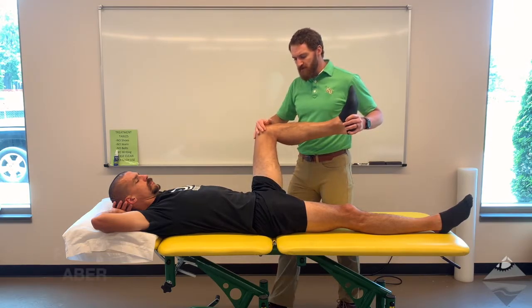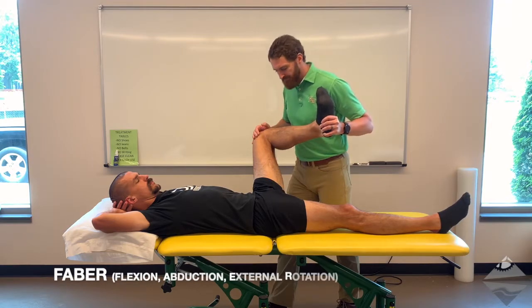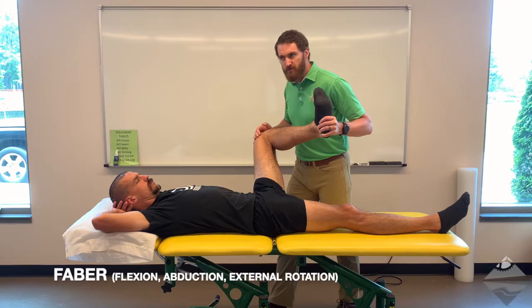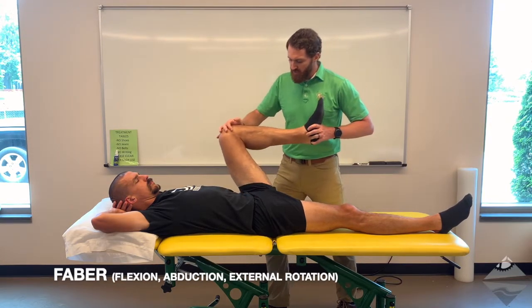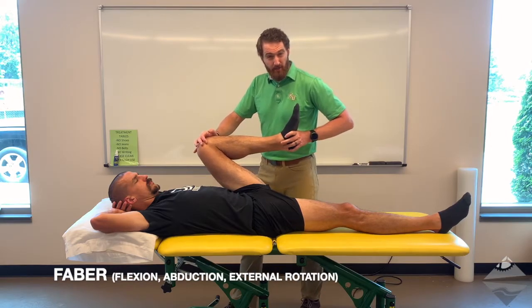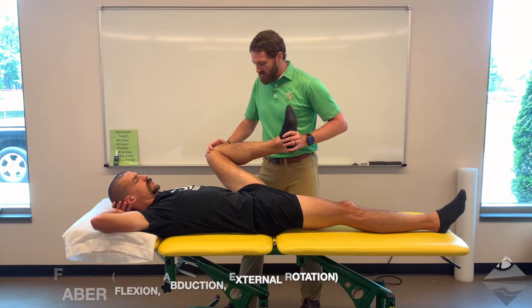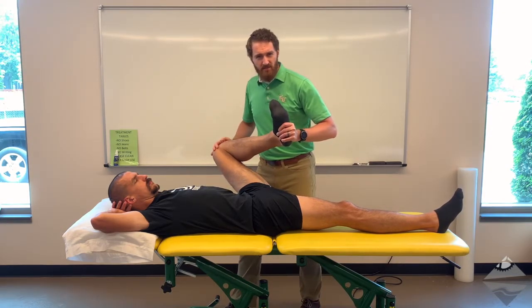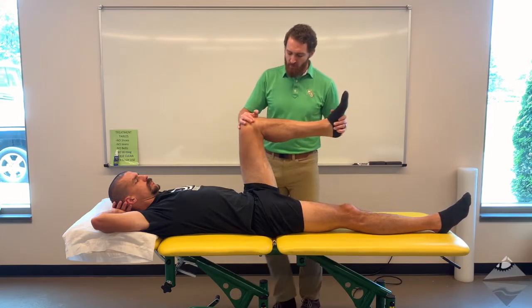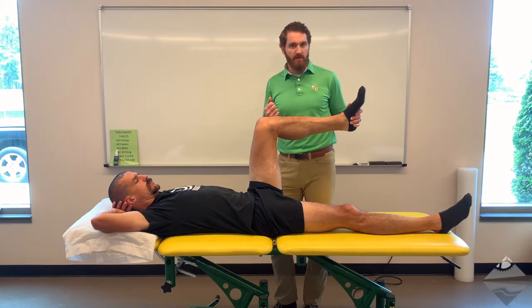We need to move away from midline into adduction and then to external rotation. It's positive if pain is reproduced. Additionally, we can repeat this test by going to end range flexion, approximately 120 degrees or just past that, again moving into adduction and then external rotation. For most individuals this is a tolerable test, and so moving into that further provocation of end range flexion typically is warranted.